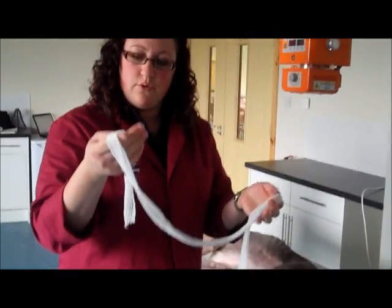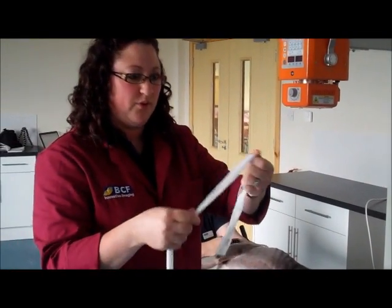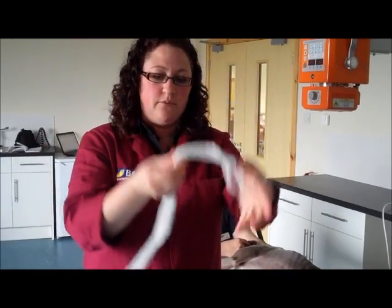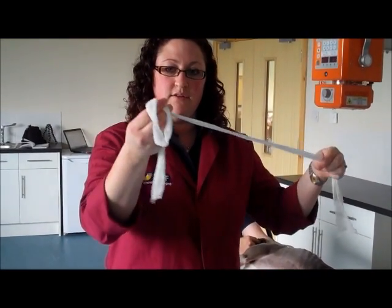First off, what you can do with the gauze is actually make a loop out of it — a running noose — so we can make it looser and then tighten it up. I'll make two of those.